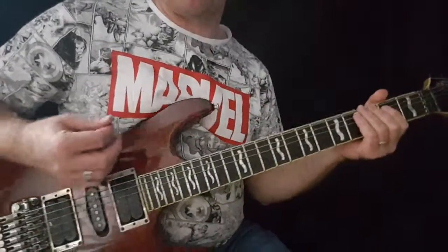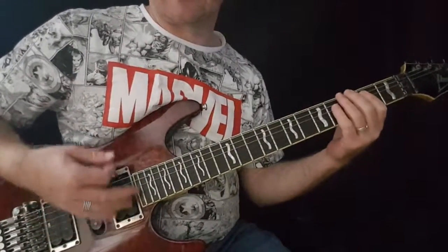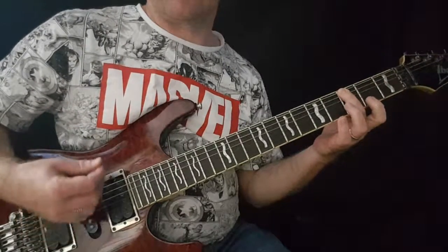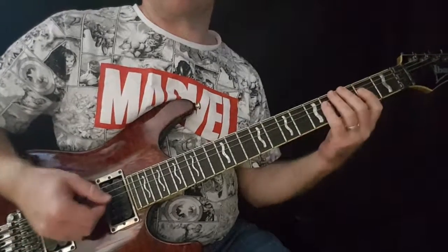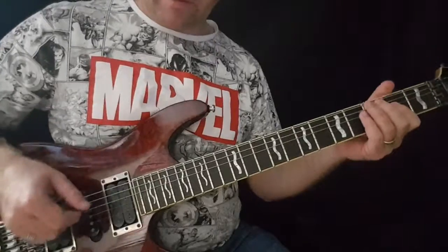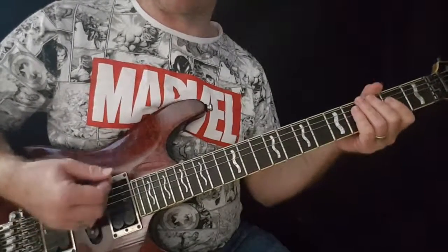Now in terms of the right hand — we talked about that first bit to stop it dead. That's a down pick in each case, down strung. A down pick for the G note. Now this next part, it's up to you. Practice it slowly. Get used to it and see which way you prefer to do it. But you need to do it with down picks.